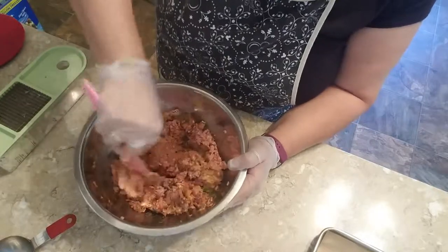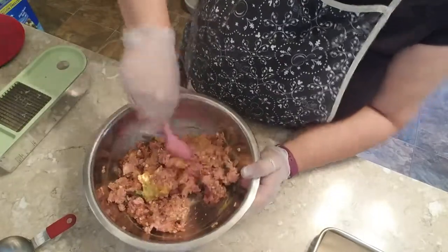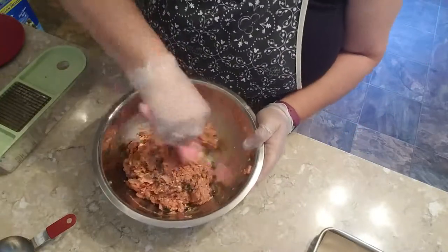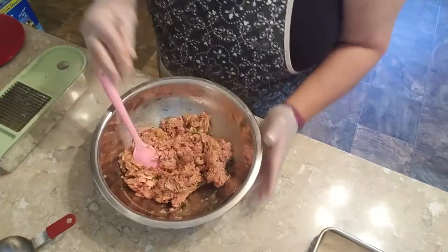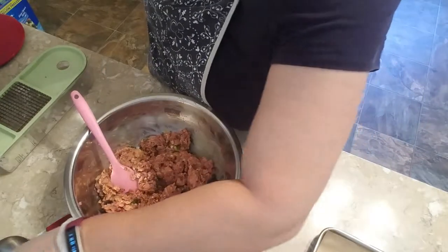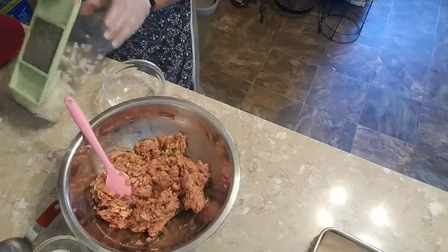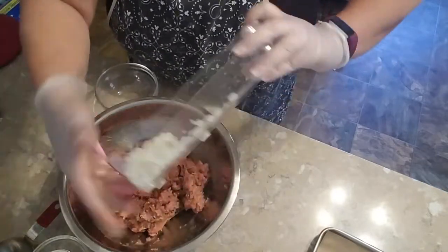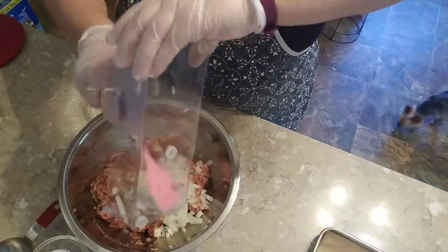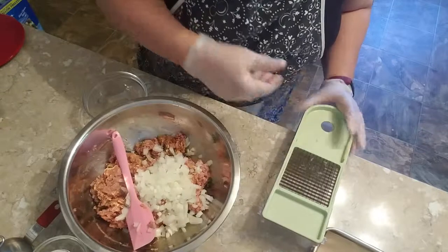Now before I get my hands too dirty, I think what I'm going to have to do is weigh these out — a quarter pound, a smidge over. Oh, I forgot the onion! Oh no, that would have been tragic. Let me add the onion in.